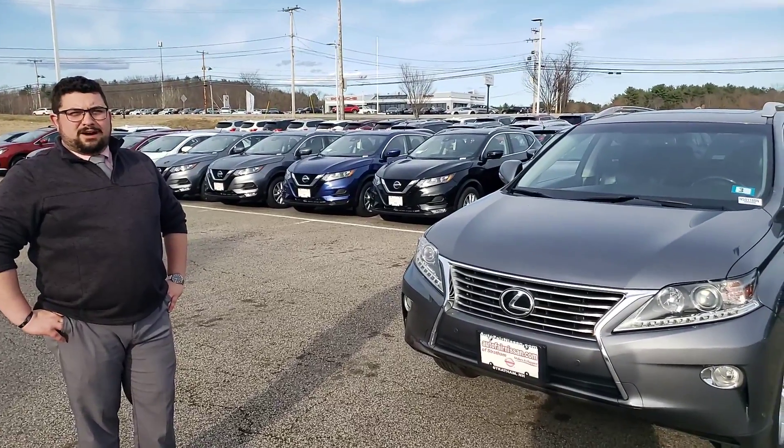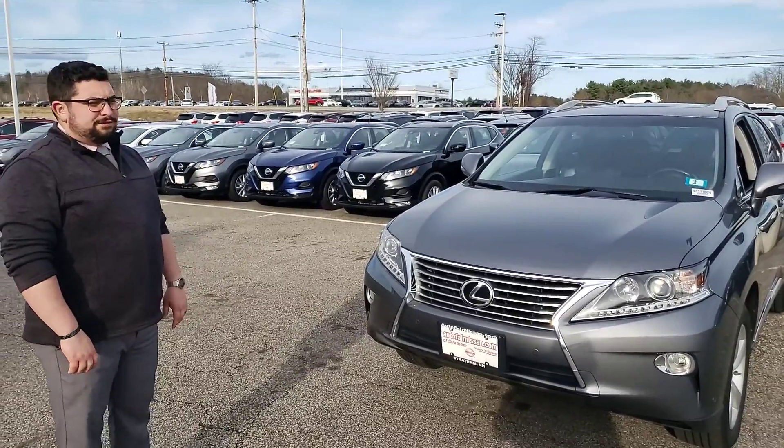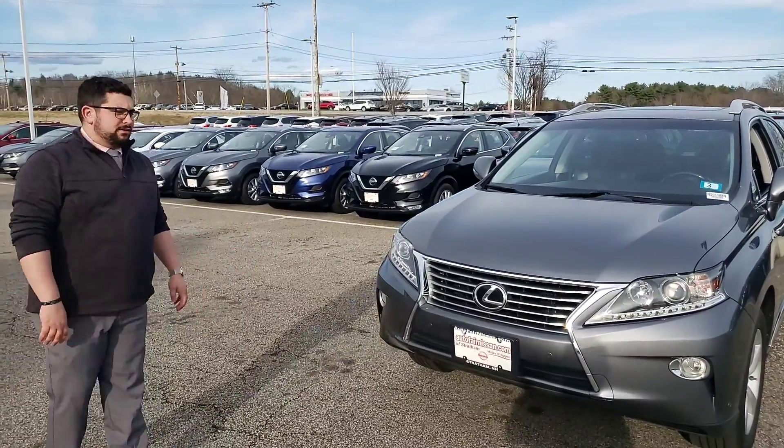What's going on Dan? This is Darius over at Auto for Nissan and Stratum and this is our 2013 Lexus RX 350. I'm just going to do a little walk around on this for you.